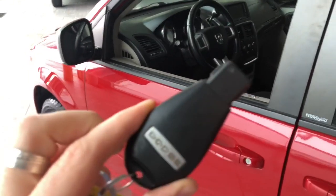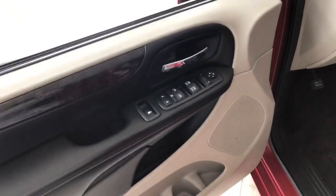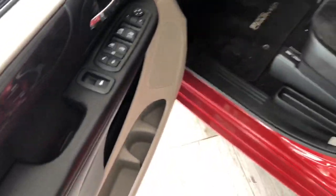Up against inside is our key fob, which has our lock and unlock button. I'm going to press that unlock button once to take a look inside the driver's side first. Now in the door you have your power windows, locks, and mirrors, with some storage on the bottom.